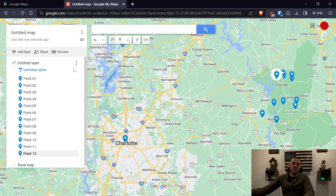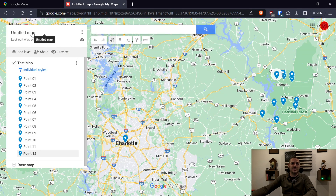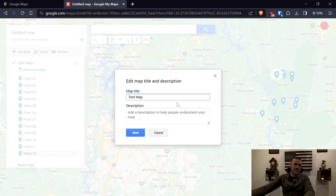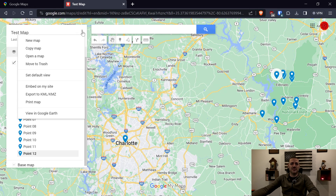Now let's talk about renaming. When you bring it into Garmin Basecamp, it's going to come in as whatever you name your list. To know which one is which if you're doing multiples, I rename this. Click the three dots and choose Rename This Layer — let's do "Test Map." You can also rename the map itself by clicking the name directly. Now what I actually want to do is export, so I'm going to click the three dots up here and choose Export to KML/KMZ.